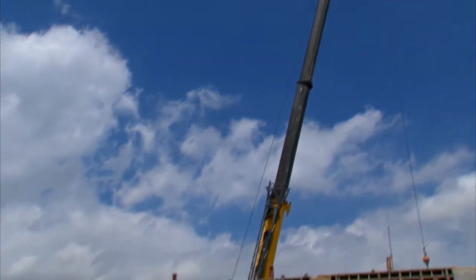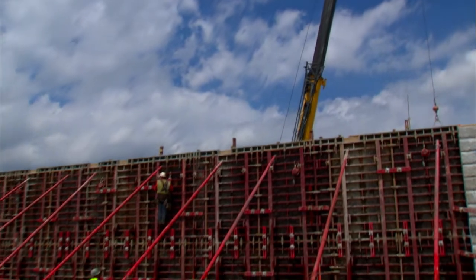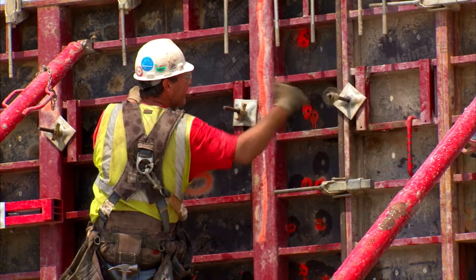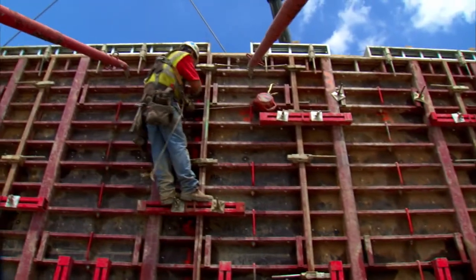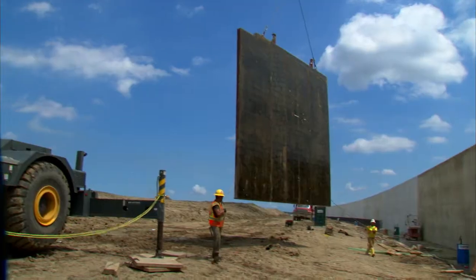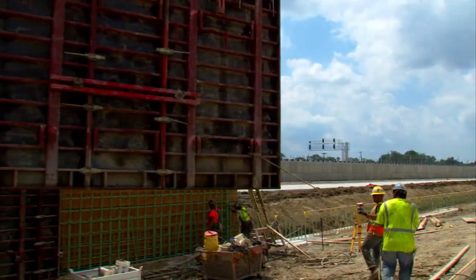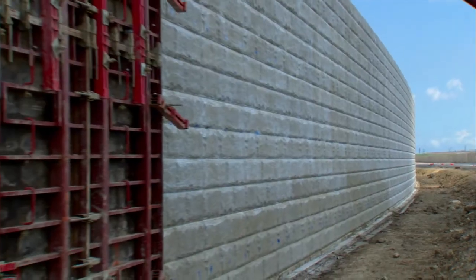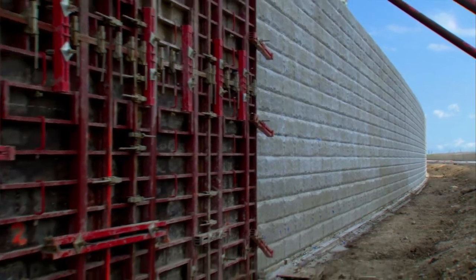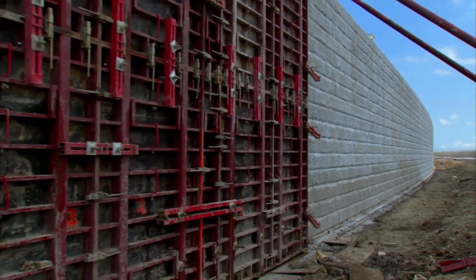The gain form system is from Essena. On the tall wall we're doing a two-day cycle and on the shorter wall we're doing a one-day cycle. On the taller wall we form it one day, finish forming it the next morning, and then pour it that same day. On the shorter wall we're stripping it that morning, framing it, and pouring it the same day.